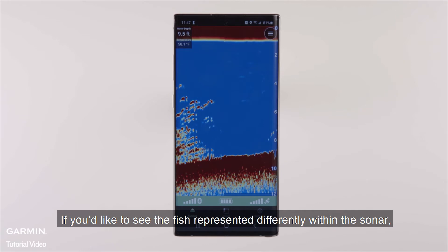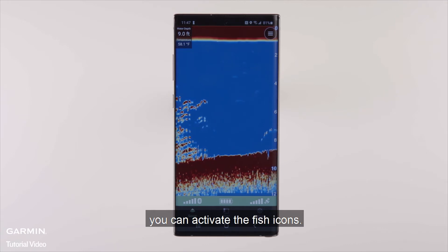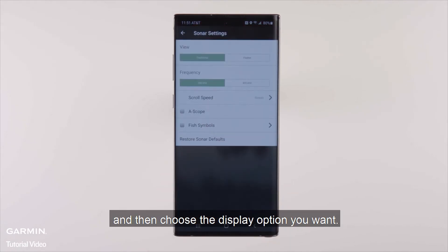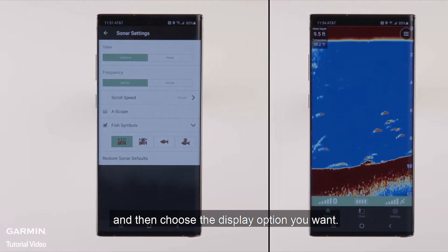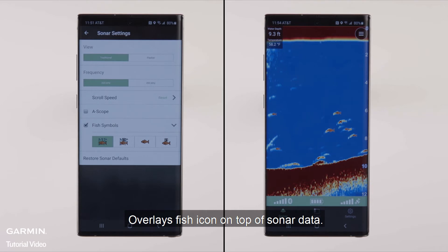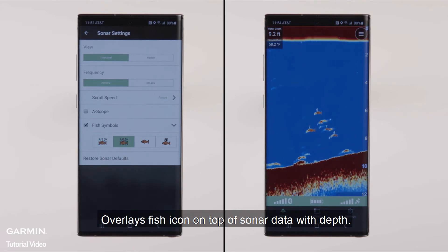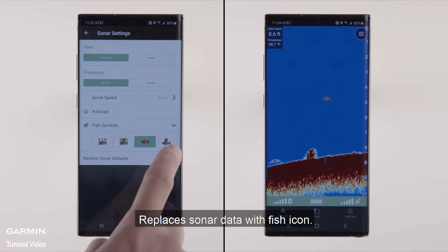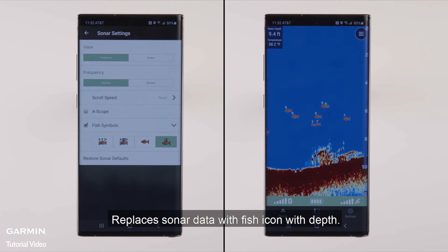If you'd like to see the fish represented differently within the sonar, you can activate the fish icons. Go to Menu, then More Settings, and choose the display option you want: overlay fish icon on top of sonar data; overlay fish icon with depth; replace sonar data with fish icon; or replace sonar data with fish icon with depth.